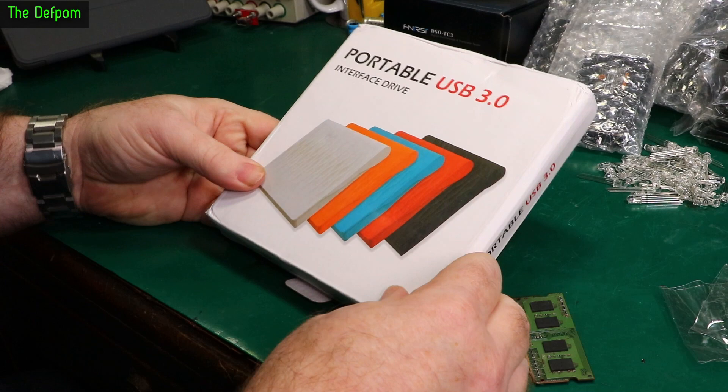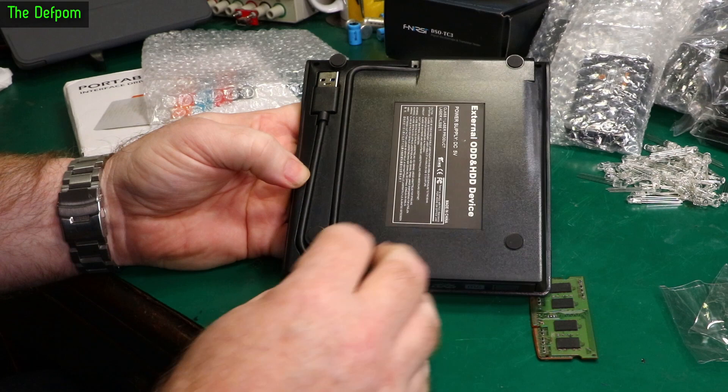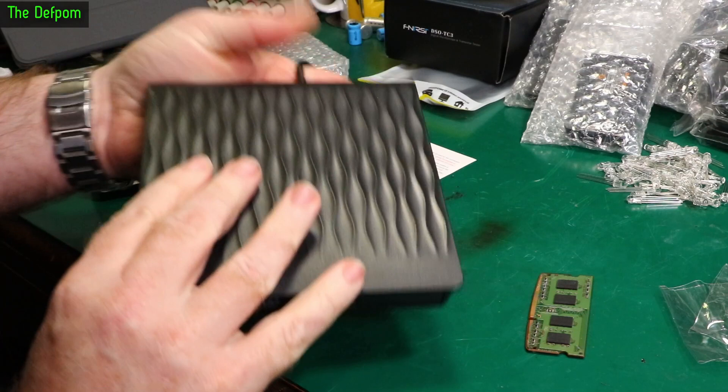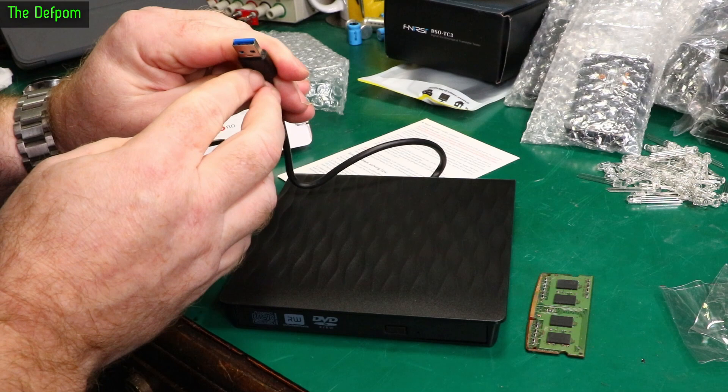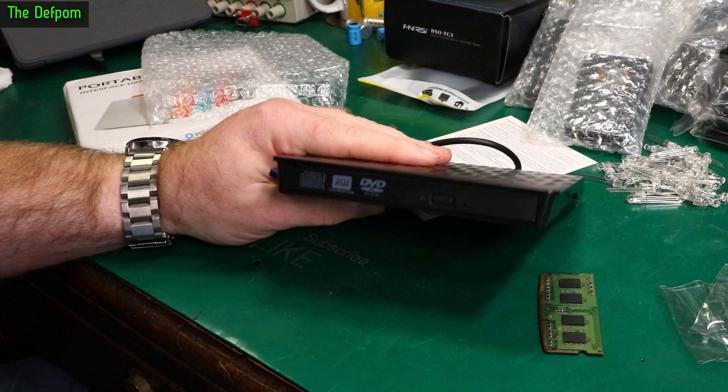A portable USB 3 interface optical drive. Let's see if it survived the trip. It's got a really nice design — an integrated cable holder. That's actually nicely done. If you want to run the cable through, you can do that. USB 3 connector with at least five pins in there. And this is basically a laptop-style drive — it's a DVD drive.